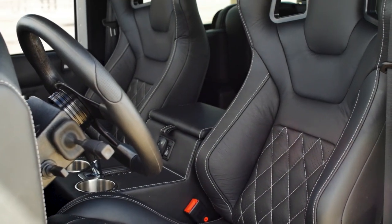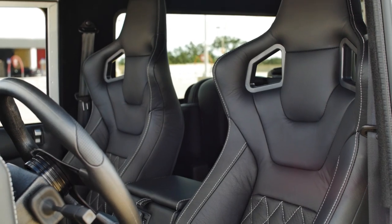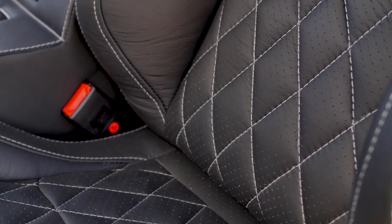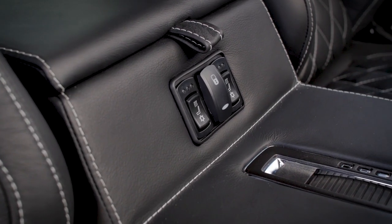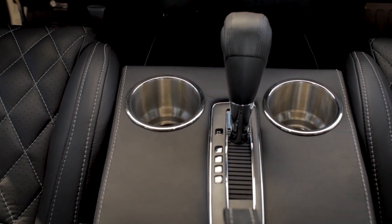Inside, Blackcomb sets the standard for luxury in the D90. Featured in the front are two Corvo RS seats, both heated and ventilated. Everything you touch and feel is wrapped in soft black leather and has a diamond stitch pattern.